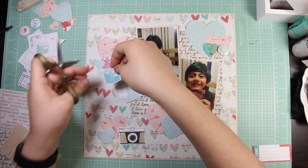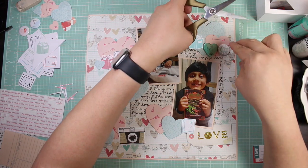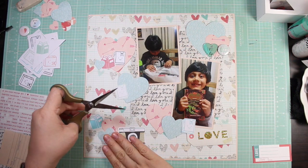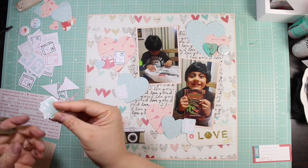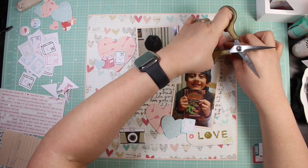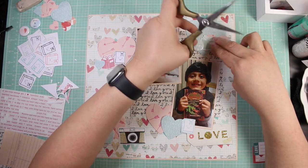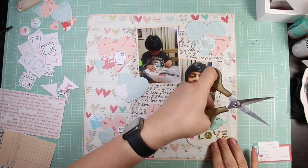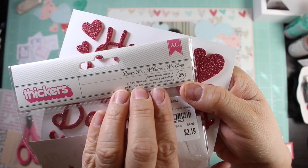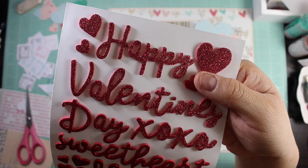I am trimming them out because I stamped them on the back of pattern paper — nobody in my family is really gonna care whether they're made on 100-pound cardstock. I used the books because I thought they would tie in with the theme, since we gave my son a book for Valentine's Day and he was really happy about that.